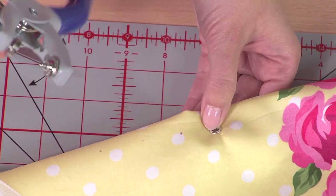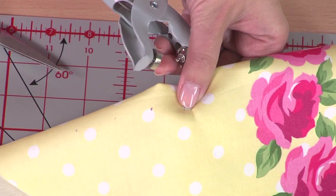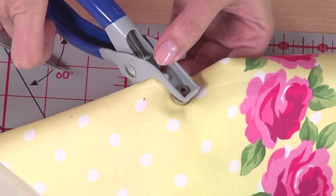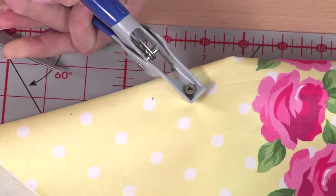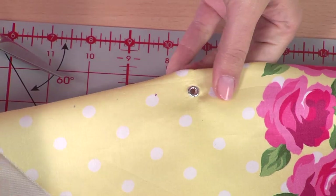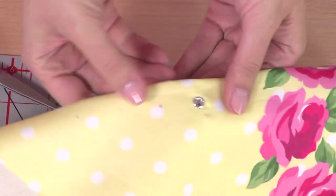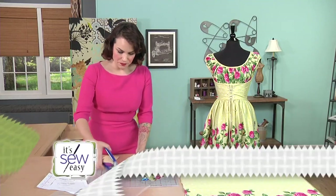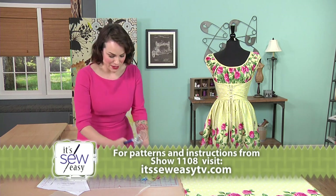Place the flat side of the pliers on top of the fabric, then squeeze together — and this is what's going to actually set the eyelet into place. There you go, we have it all set. Let's look at one more and make sure it's not moving. You want to move it around a little bit just to make sure you've set it in successfully.